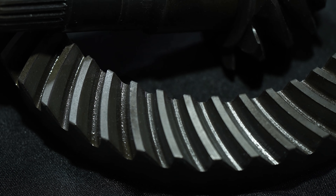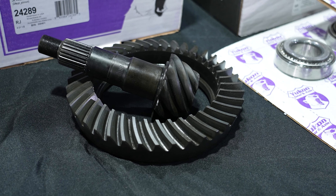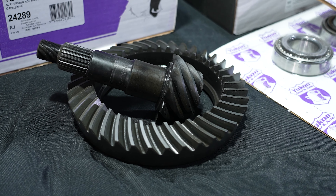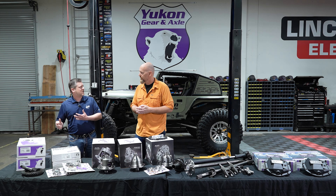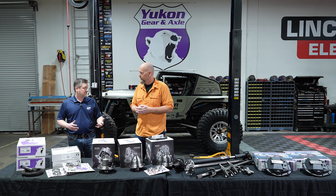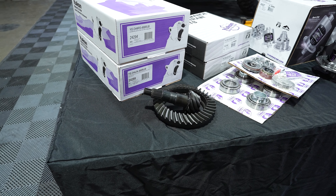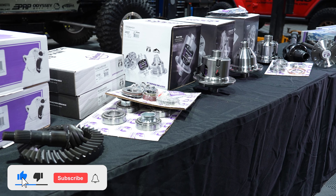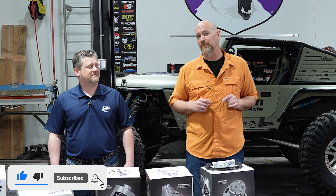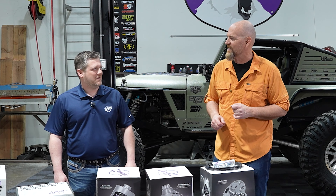The comprehensive gear kit packages from Yukon include all the bearings, all the seals — everything you need to install it; you're only missing the labor and some oil. Gear sets are appropriately ratioed for tire size, vehicle weight, drag, and intended use. If you're going off-road you might choose a lower ratio — all the options are available and it's totally comprehensive. That's a quick overview of the various products from Yukon Gear and Axle, and we're going to deep dive into each one, so stick around.